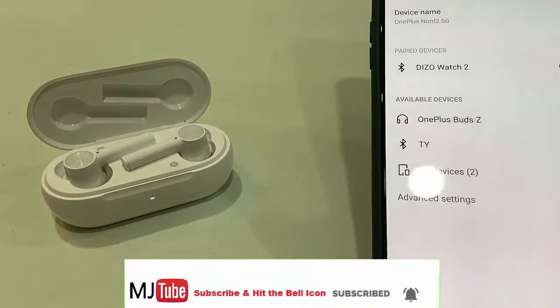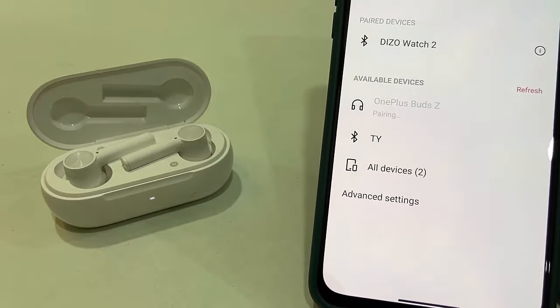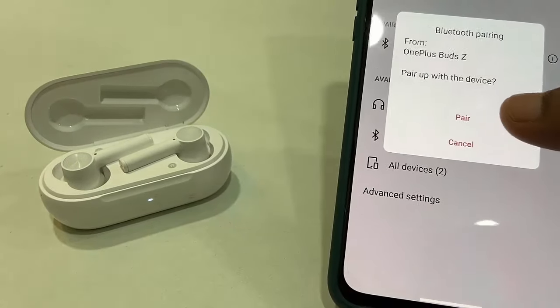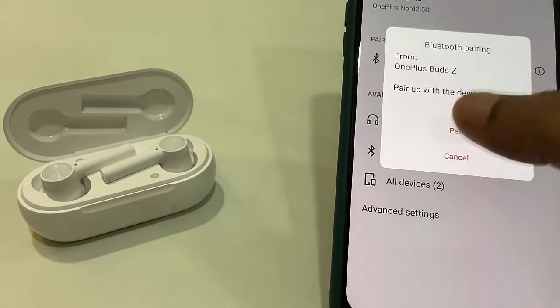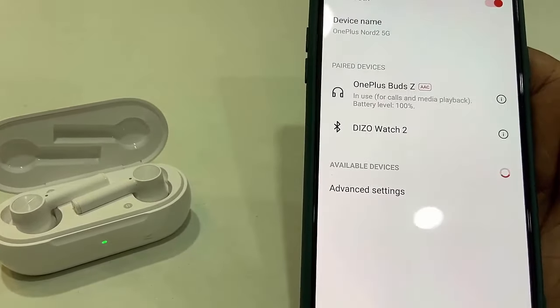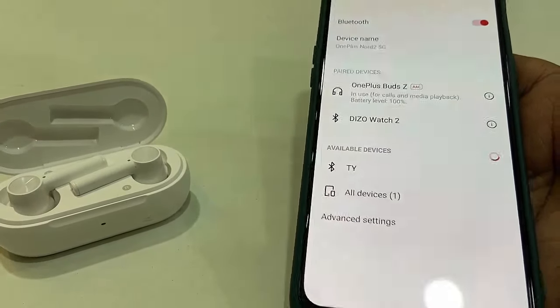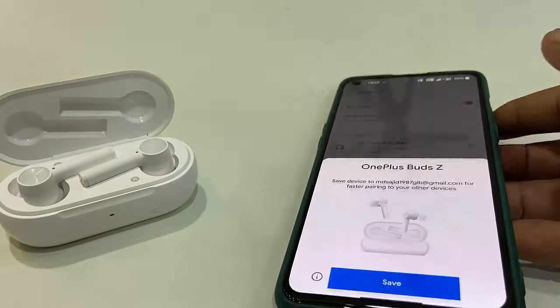After the hard reset, go to your phone's Bluetooth settings and your earbuds will now appear. Simply tap to pair, then tap Pair. That's it! Let me know in the comments which method worked for you. Thank you for watching — please like, share, and subscribe!